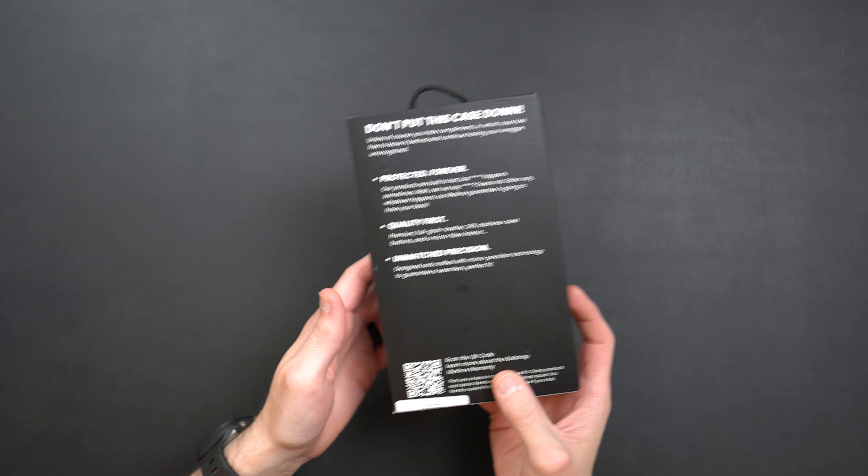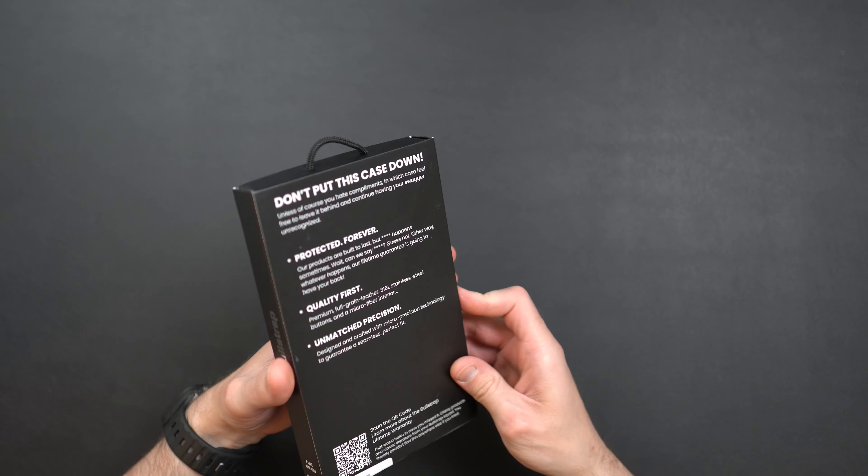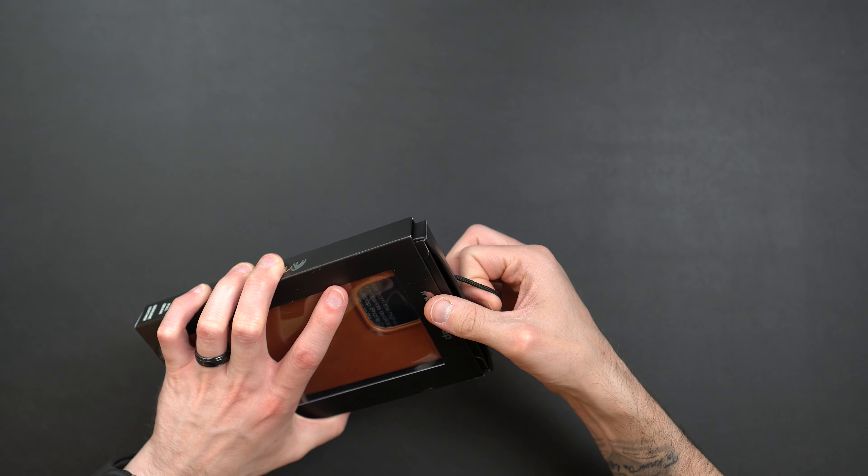Today we're going to be taking a look at Bullstrap's newest case for the iPhone 15 Pro Max — their Contemporary case.